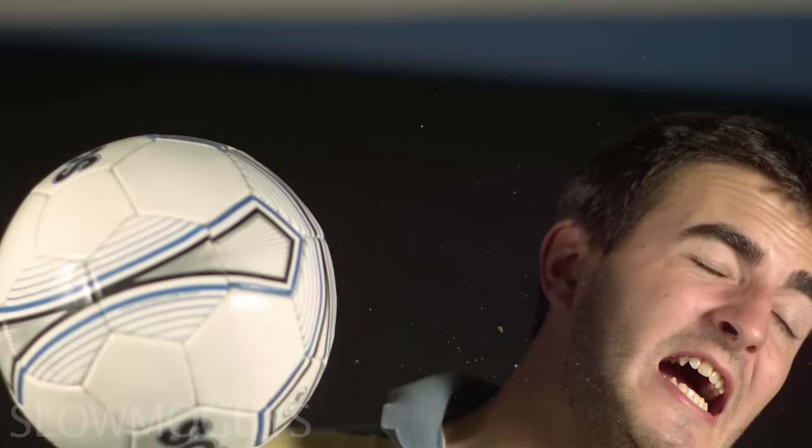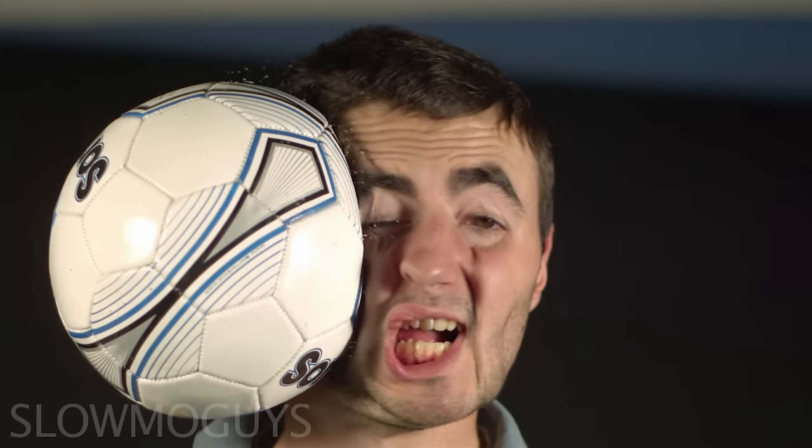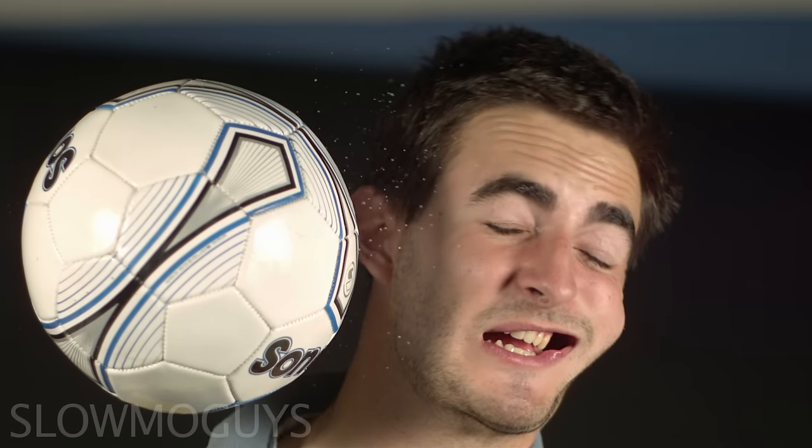Is that any good or not? Yeah, it's pretty good. It's like one of those Newton's cradle things. The ball just stops dead and then your head carries on at the same speed. That's ridiculous.